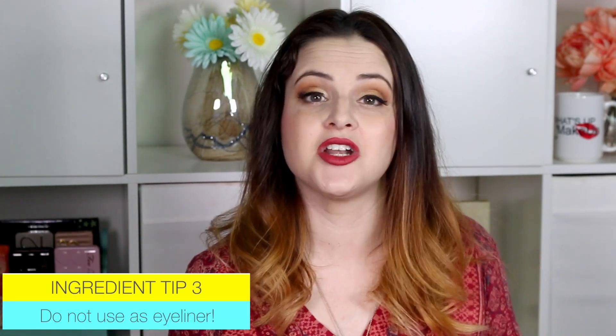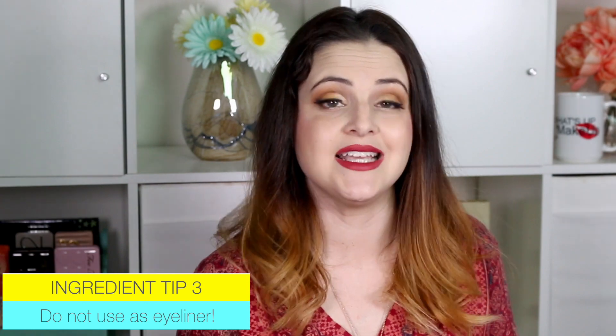Phenoxyethanol is a preservative and there are some irritation concerns for that. There are also a couple of colorants that are not eye safe, so please do not use these as eyeliner.